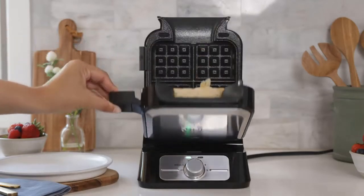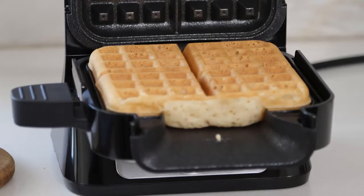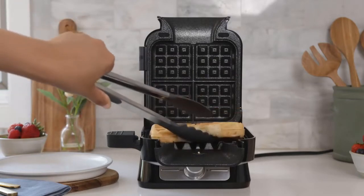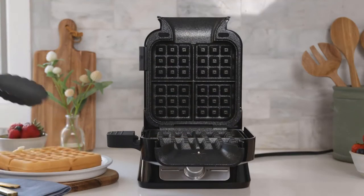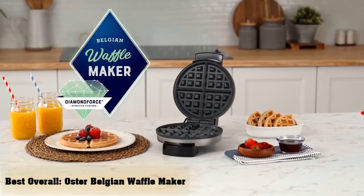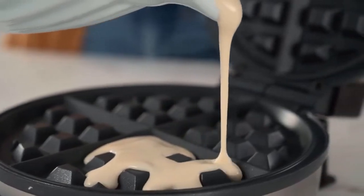Standard size waffle makers often produce waffles that are far too large for kids. On top of that, their large design consumes precious space, making them a less than stellar pick for RV camping, travel, or compact kitchens. But with the Dash Mini Waffle Maker, these problems are a thing of the past. It features a compact design and produces tiny waffles, making it a perfect option for kids, travel, and small kitchens.